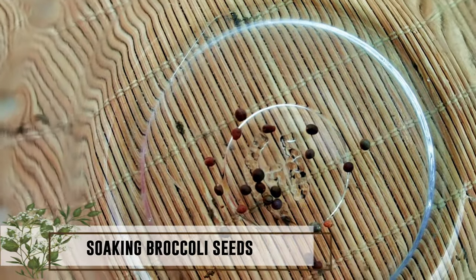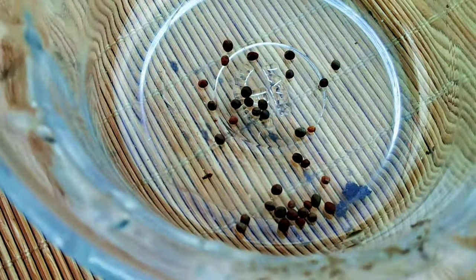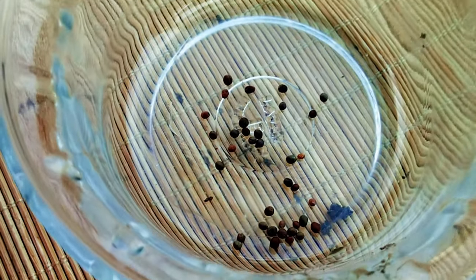Soaking broccoli seeds in warm water for 12 to 24 hours will give them a good head start and can even speed up germination.